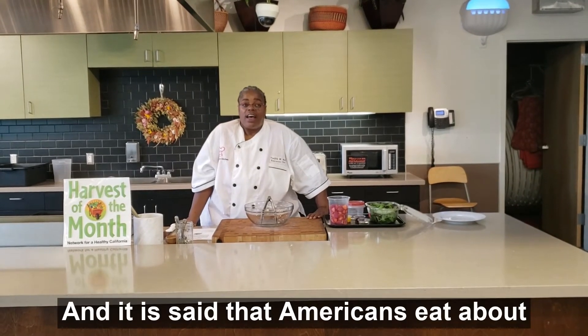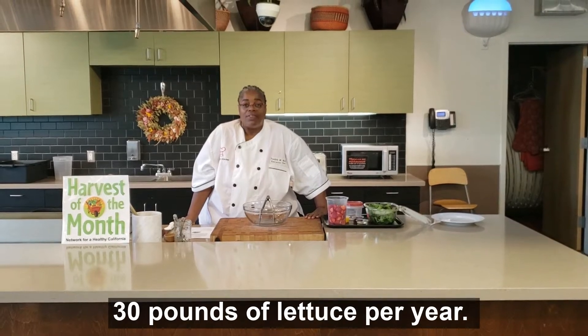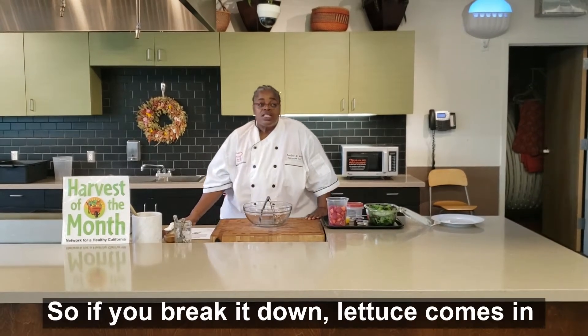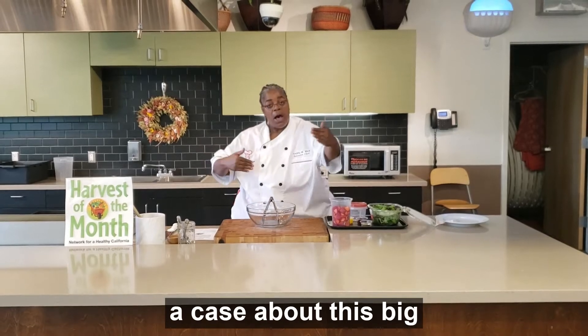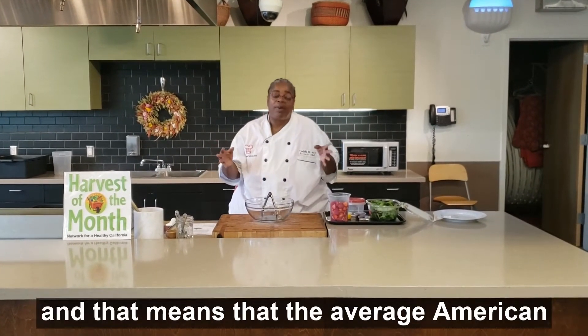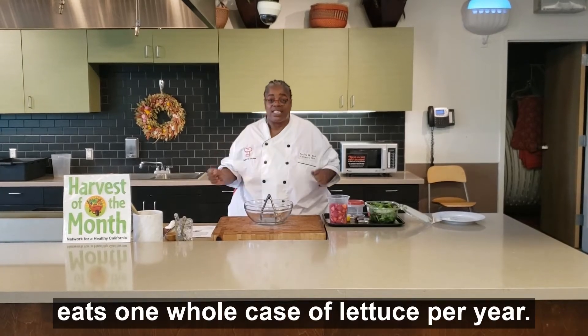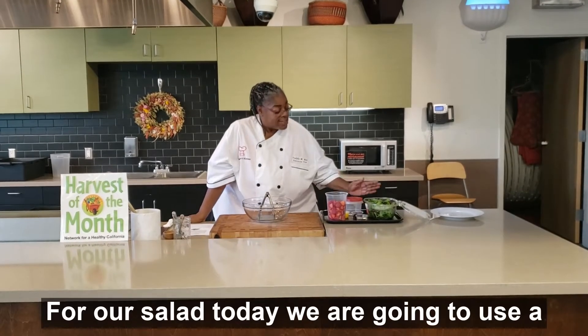It is said that Americans eat about 30 pounds of lettuce per year. If you break it down, lettuce comes in a case about this big, and that means the average American eats at least one whole case of lettuce per year.